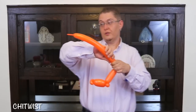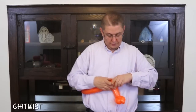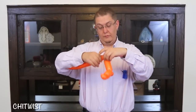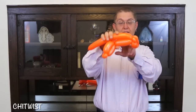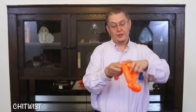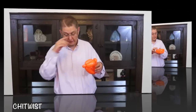Now you're going to give it a little squeeze and make a small loop of about three fingers. Make another bubble the same size as this one, and pinch that into this pinch twist. And break off the rest.